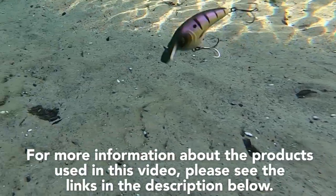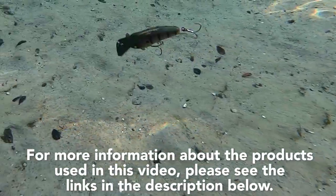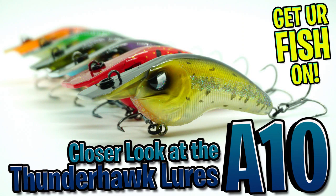For more information about this product or the products used in this video, please see the links in the description below. Thanks for watching our closer look of the Thunderhawk Lures A-10.